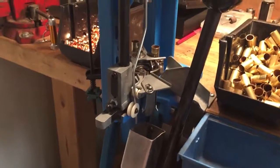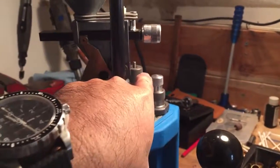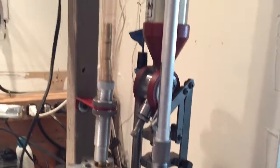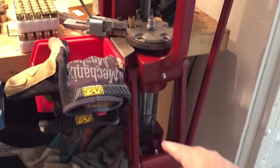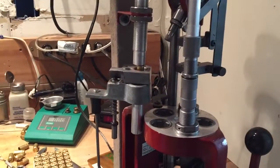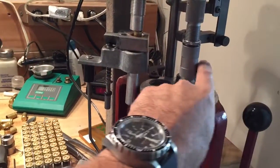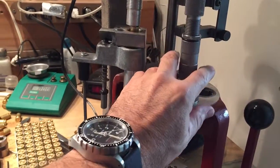The real issue that I'm having here is mainly in using a powder cop die, which has to be seated back over here. Whereas on my Hornady, this is the front position — I could have it sit right in this spot here. And in this spot, it's easily visible because the stem is right in front of you.